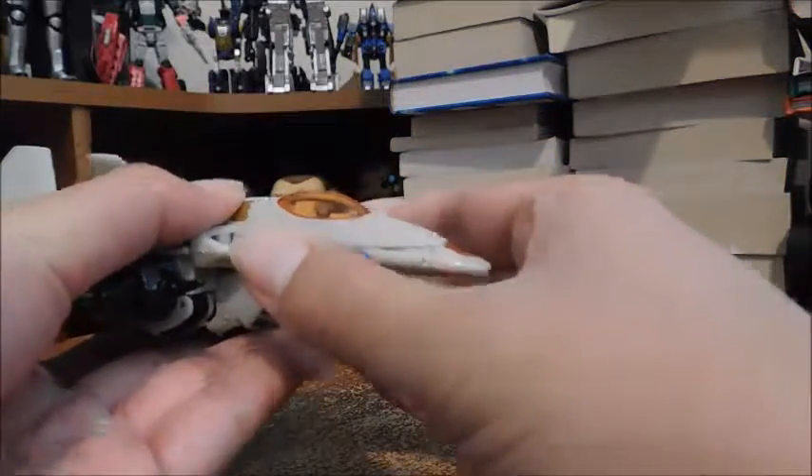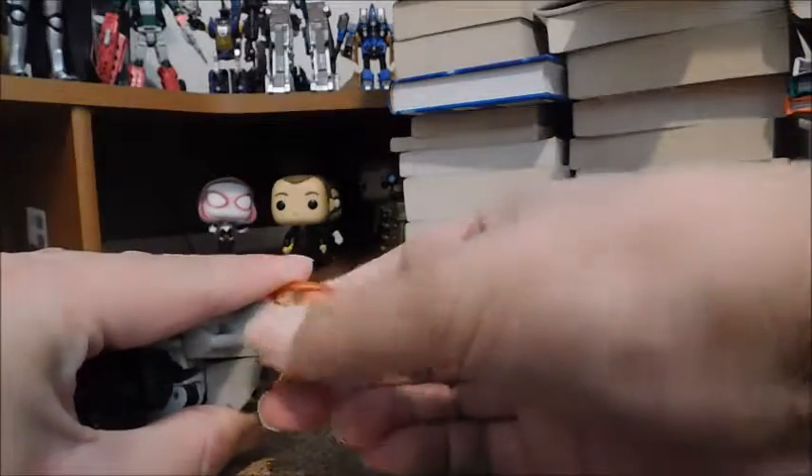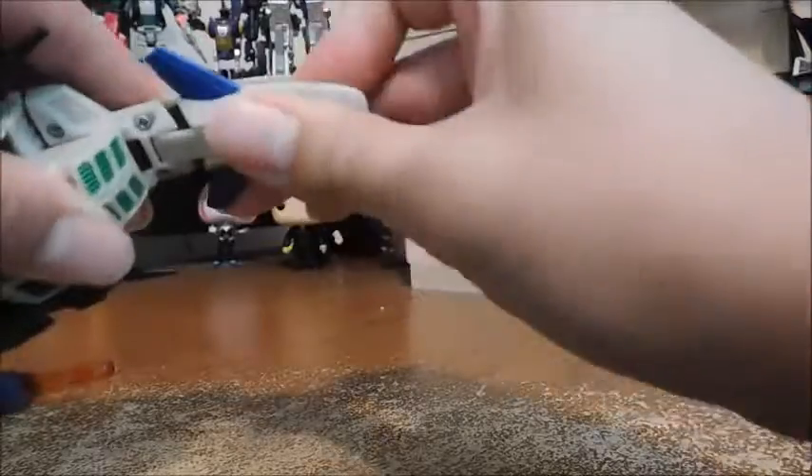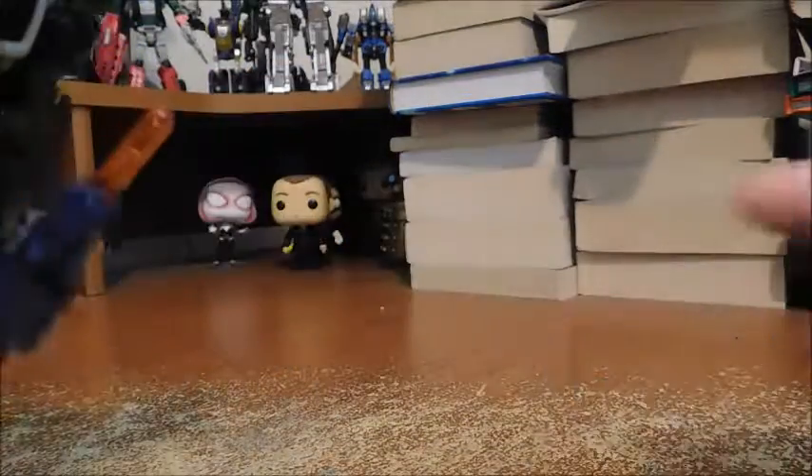A really cool feature is that there's a deployable recon drone. It's a little tricky to get off, but there we go. Here's the drone. Here's the nose cone without the drone.